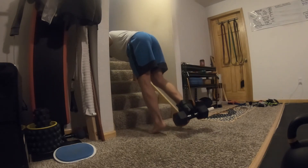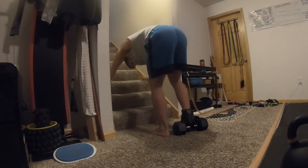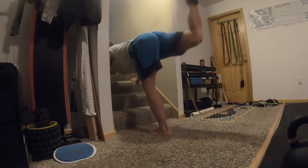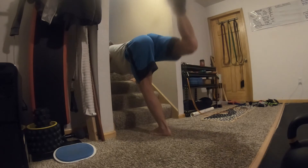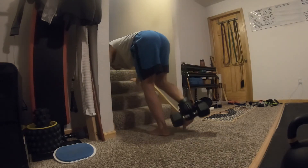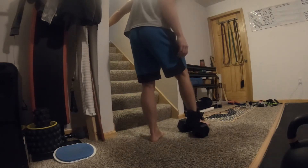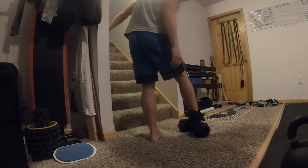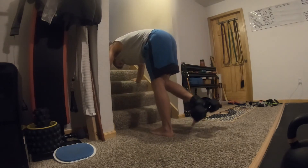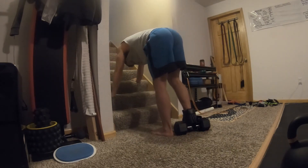Definitely challenging. Let's try out some hamstring curls — it's not too hard but definitely challenging. It's getting a little off. Let's do some glute kickbacks. The hamstring definitely has to work to stabilize it because it's not super sturdy. I think even if the dumbbell were ideally positioned there'd still be some wobble. It definitely hits the hamstrings harder than the glutes.